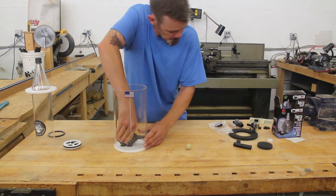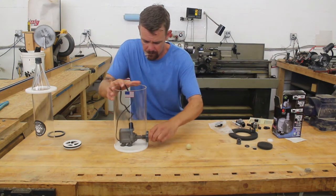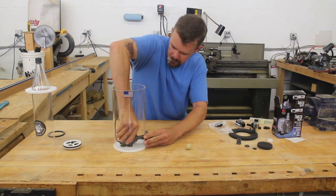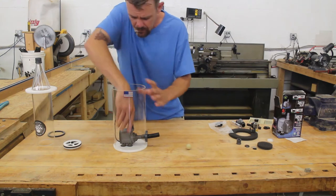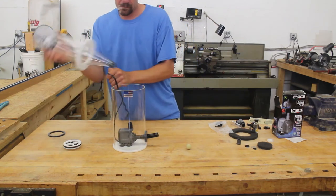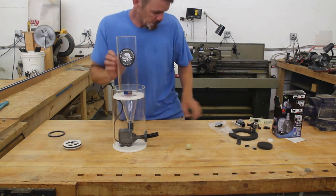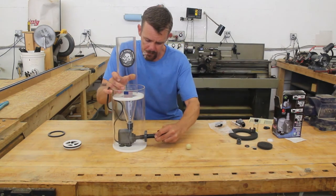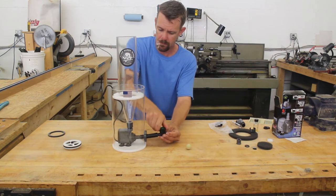Now we can place the pump back in the outer chamber. Slide the half inch tubing over the barb. And add the control valve to the input side. This will be used to regulate the flow for various medias.